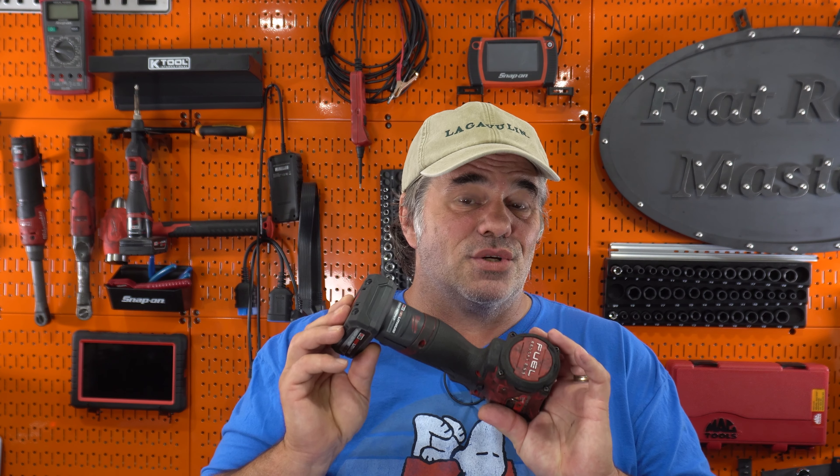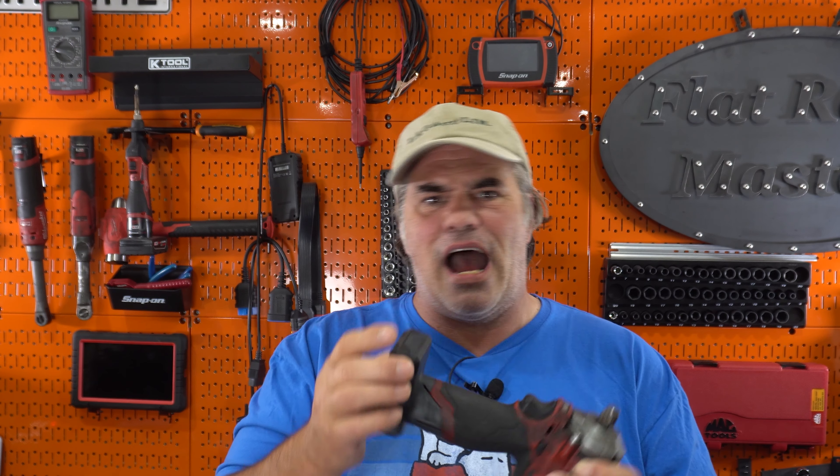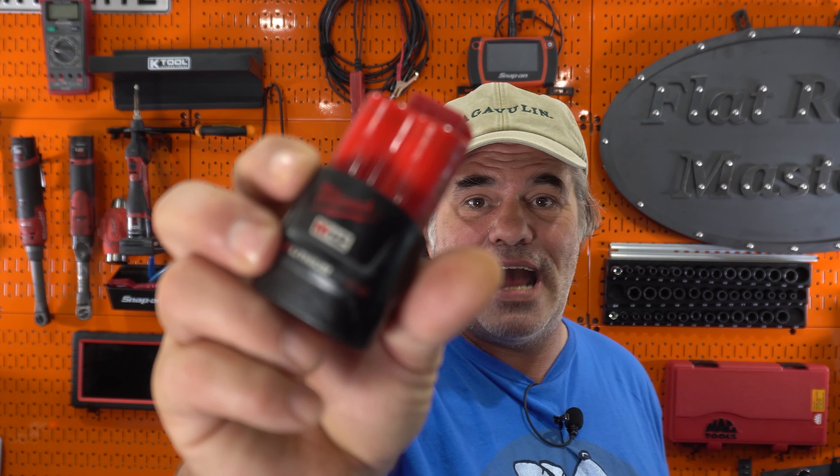They're much more resistant to automotive chemicals than the old ones. The labels still fade out and die like the old ones, but they tend to hold up better over time. Figured I would give you this update on them. As always, thanks for watching — I am the Flatrate Master.